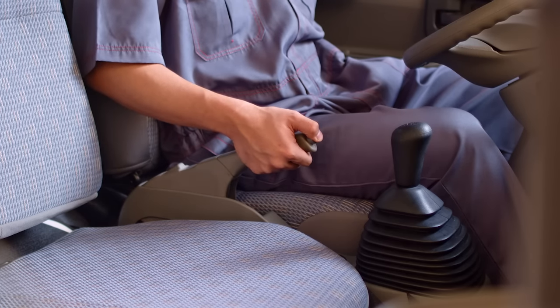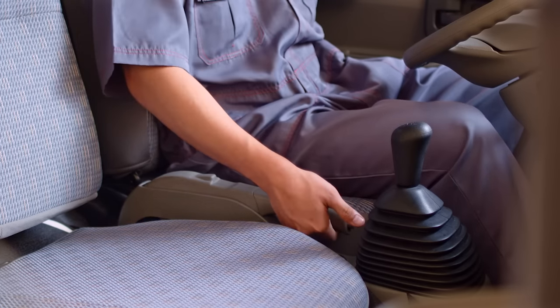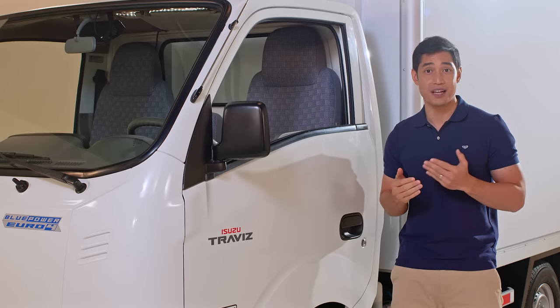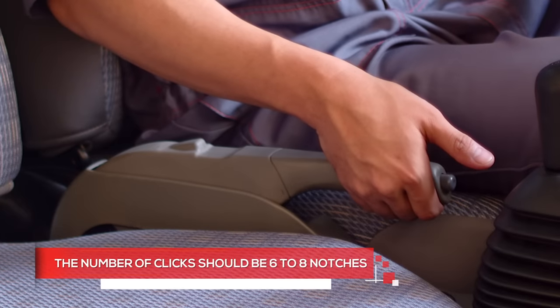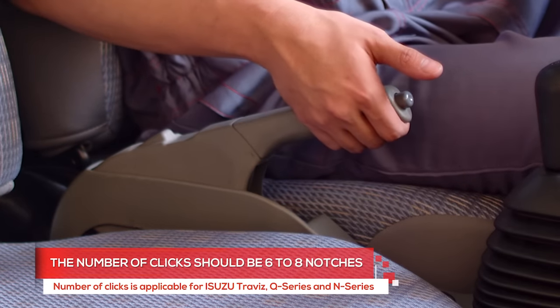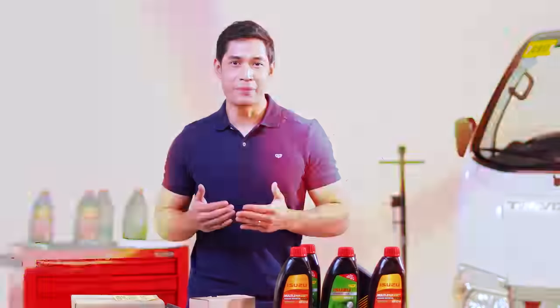To inspect the parking brake lever, depress the release button and bring the lever all the way down. Then slowly pull it up, counting the clicks until it goes into its locked position. The number of clicks should be between 6 to 8 notches. Outside of this, you need to have the parking lever set.